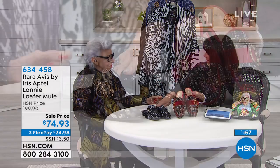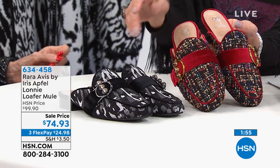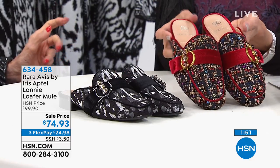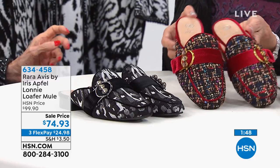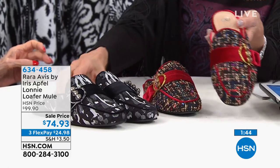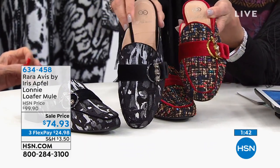Perfect five-star reviews on these mules — and that was at $99.90, so today we have them marked at $74.93. This is the garnet; we'll show them both because they're totally different.